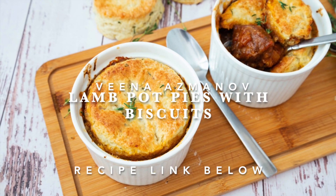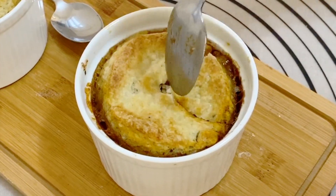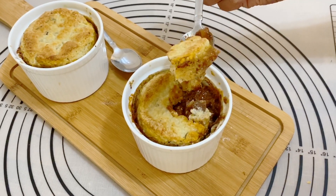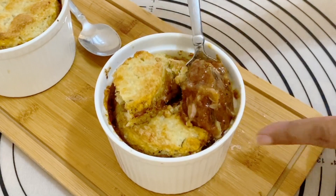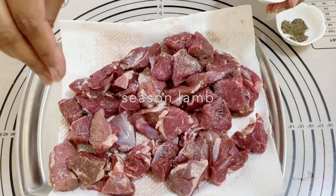Hey guys, welcome back! Today I'm making lamb pot pies with biscuit. This is the perfect dish for this season — it's very simple and very easy. Let's get started. I've got some lamb cut into cubes and I'm going to season it with salt and pepper.